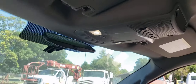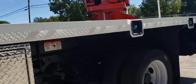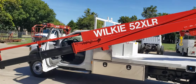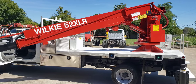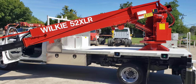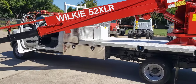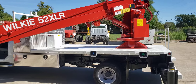Another view of the bed. Once again, this is Brian at Wilkie — thank you guys very much for watching. If you're ready to make this unit yours, just give me Brian or my brother Daryl a call at Wilkie Manufacturing. We'll be glad to help you out any way we can. Thanks, have a great day, and please subscribe.